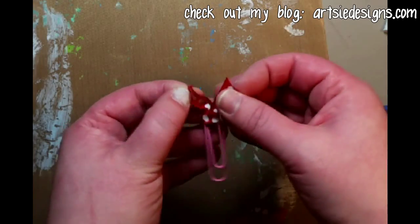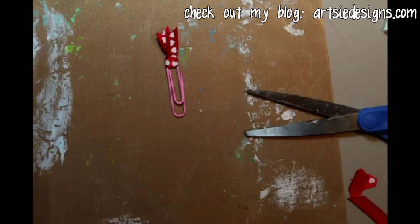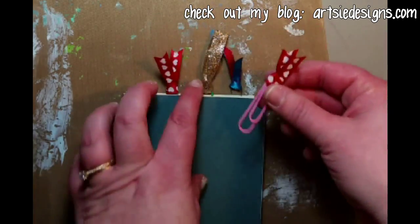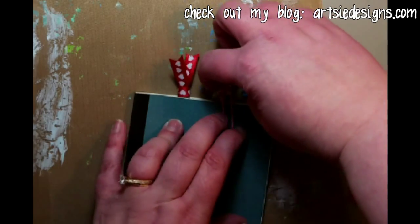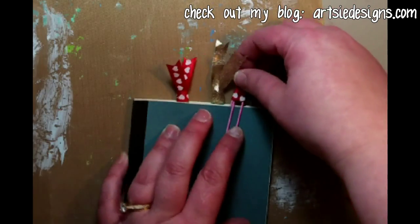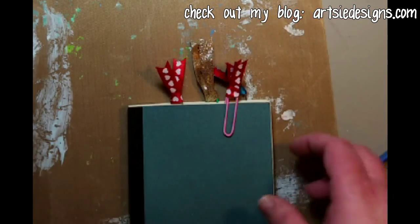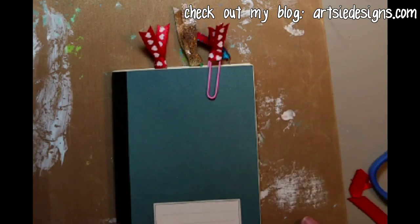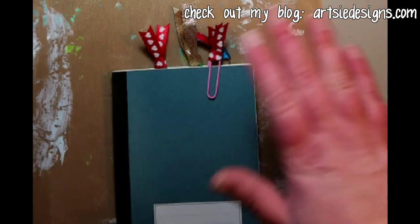There you go — ready to put that into your little book. There's your bookmark! They also make super cute little gifts; you can put them in cards and they just add a little something. Nice little quick ribbon bookmark. Thanks for watching, please subscribe, bye bye!